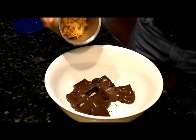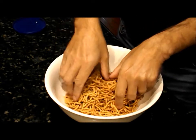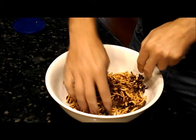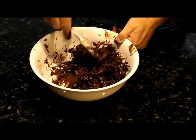Now we take the chow mein noodles and pour them in. Now you've got to be careful if the chocolate is hot. You want to mix it all together until the noodles are totally coated with chocolate. If it's too hot for you, you can use a spatula.